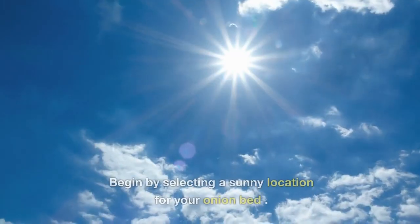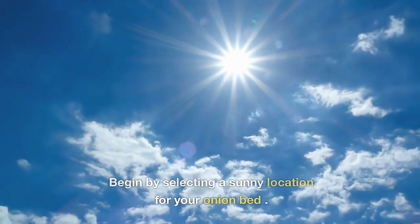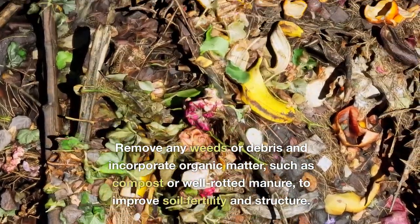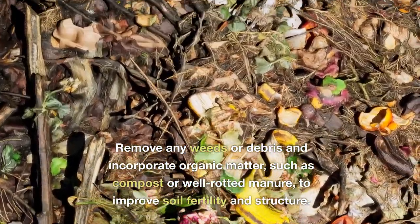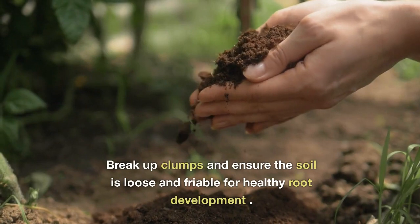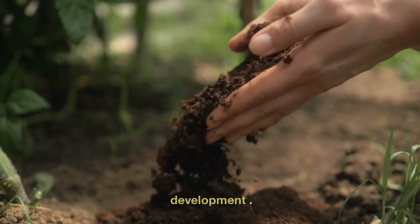Soil Preparation. Begin by selecting a sunny location for your onion bed. Remove any weeds or debris and incorporate organic matter, such as compost or well-rotted manure, to improve soil fertility and structure. Break up clumps and ensure the soil is loose and friable for healthy root development.